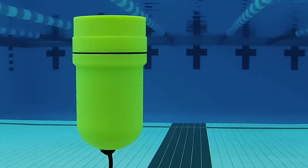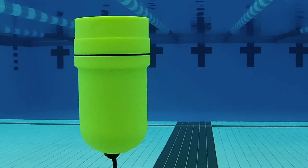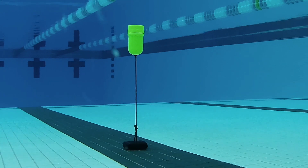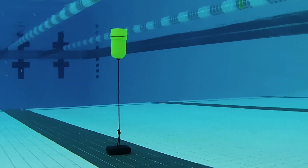This is an underwater audio beacon designed to help visually impaired swimmers navigate in the pool. Here's how it works. The beacon consists of a 3D printed body that is anchored to the bottom of the pool using a weight.